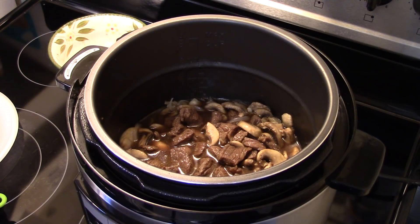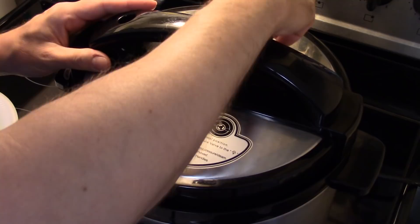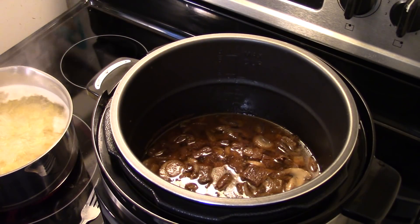I'm gonna give this a stir and put my lid on the pressure cooker, making sure it's sitting tight. I'm gonna set this to pressure cook for 20 minutes, and when the 20 minutes are up I'll do a quick release of the pressure. Alright, my time's up and I did the quick release.